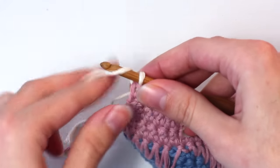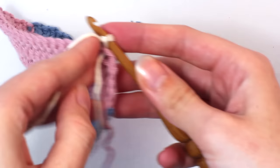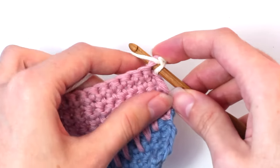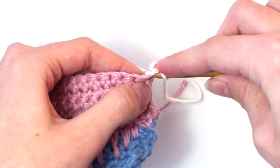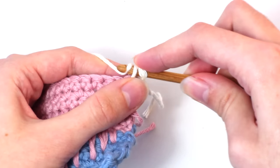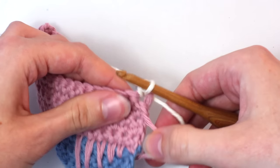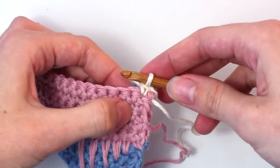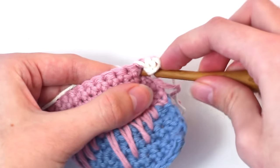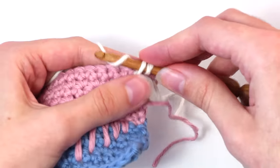Now let's move on to row 13. To begin, chain one — yarn over and pull through that loop on your hook. Turn your work so you're crocheting in the opposite direction. Then crochet one single crochet in the same stitch as the chain one — yarn over and pull through both loops. Now crochet one long single crochet in the next stitch under the single crochet from the 12th row. Insert your hook, yarn over and pull back through. You should have two loops on your hook — yarn over and pull through both of those loops.